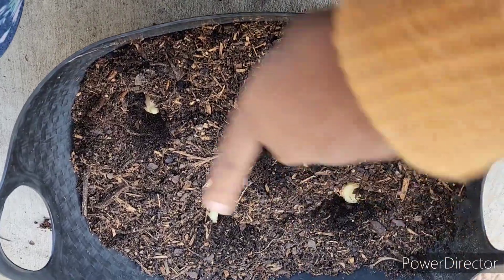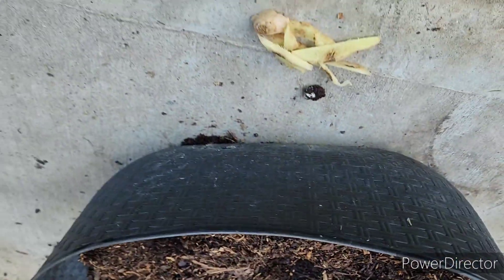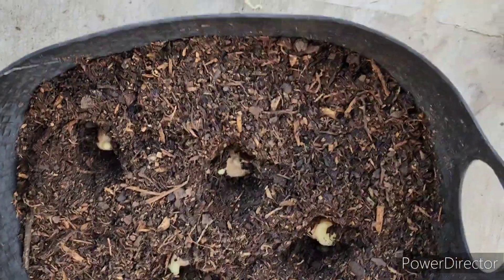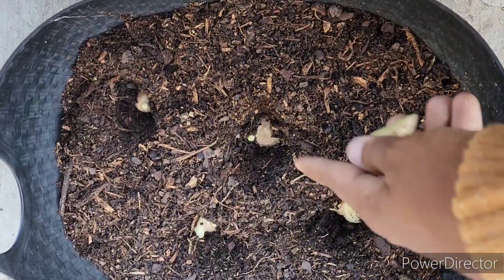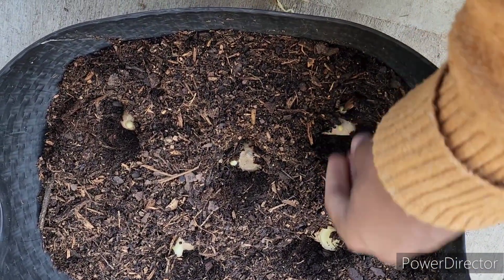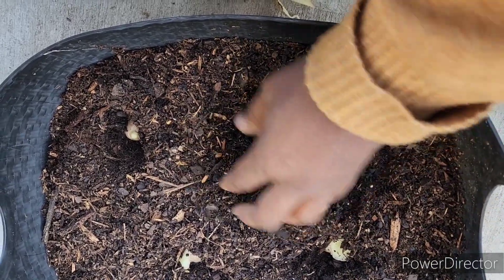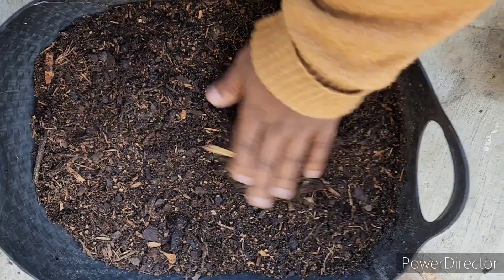I heard that ginger likes to grow horizontally so that it can grow in a pretty shallow space, so this is what I'm going to plant it in. I've got four pieces. I'm just putting them down in there a little bit, I'm going to cover them up, water them, and see how they do.